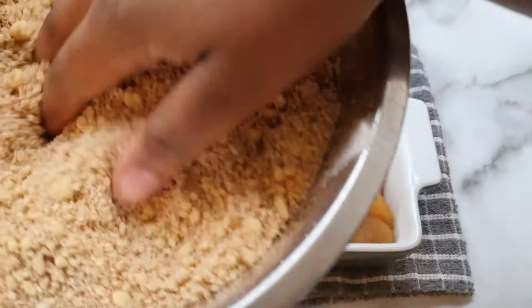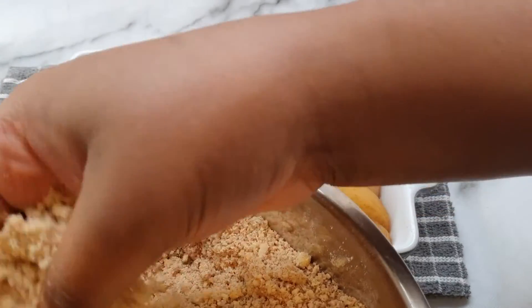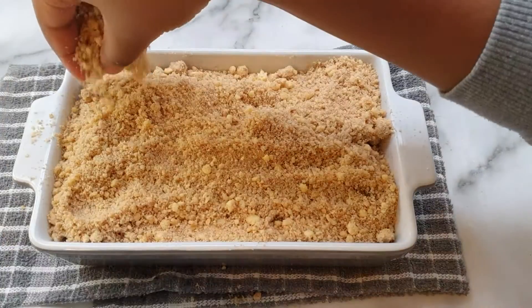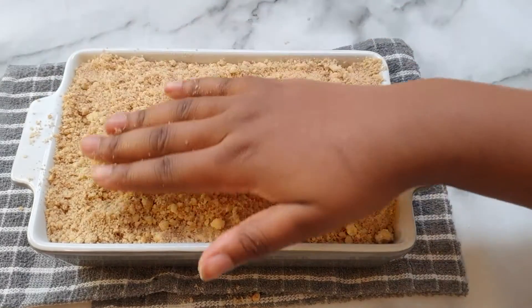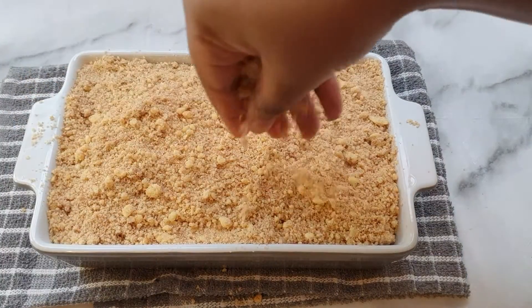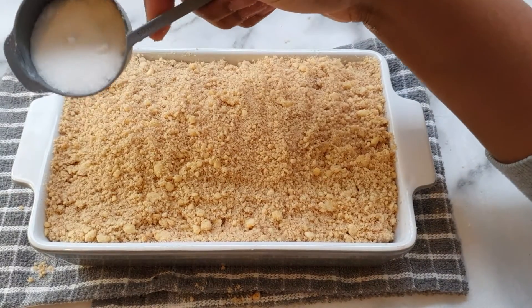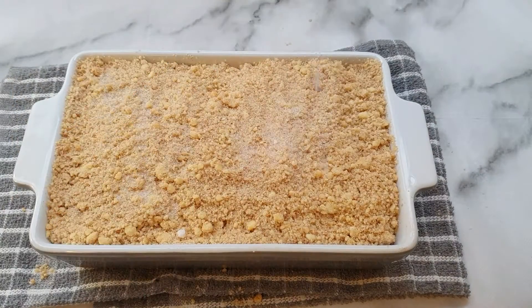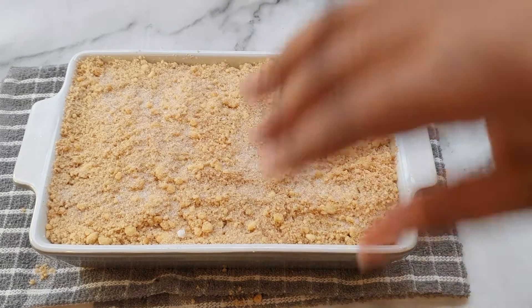I didn't pour all of the sauce because it would lead to a watery crumble, but just add a decent amount. Next, you want to add our beautiful crumble that we made earlier and sprinkle that on top of our apples. Just make sure that it's evenly distributed along the dish. Then to top it all off, I'm going to add some granulated sugar on top of our crumble, just across - and that's it guys.